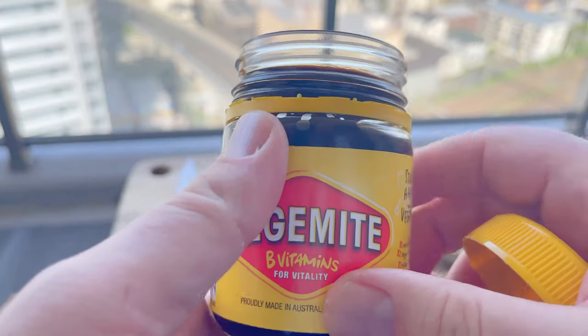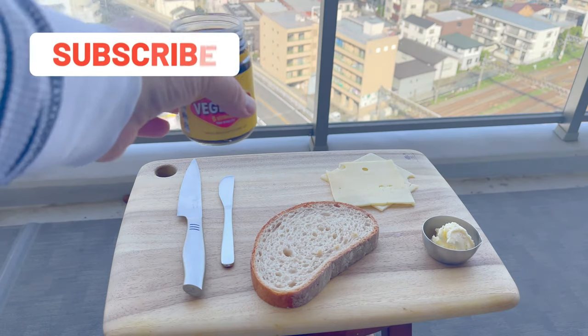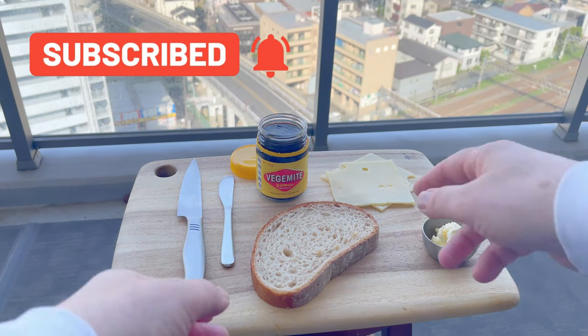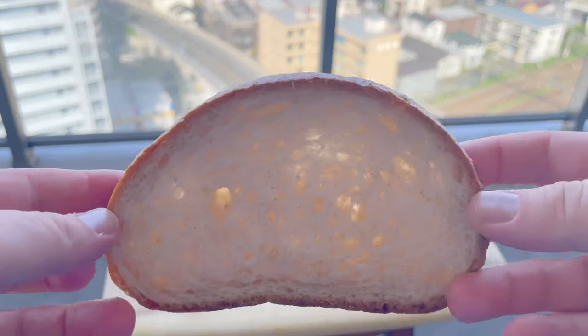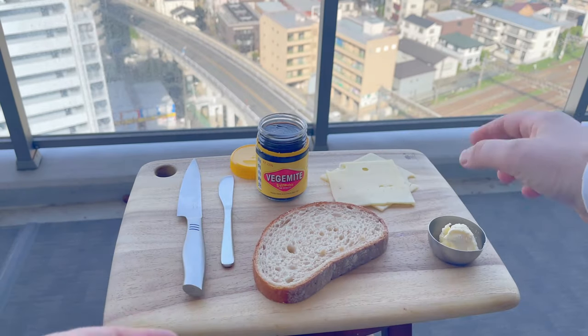Now this stuff is extremely salty and has a quite unique taste. But believe me, once you're hooked it's addictive. To Australians, a Vegemite sandwich is the equivalent of an American peanut butter and jelly sandwich, so if you can comprehend that, you can understand that it's a great comfort food for many people in the world.